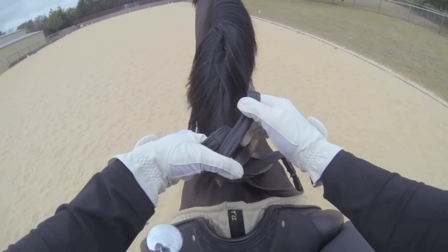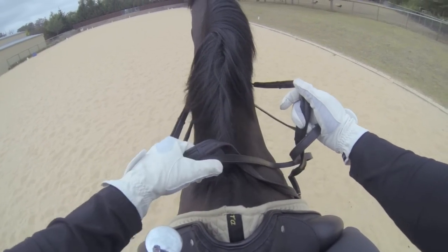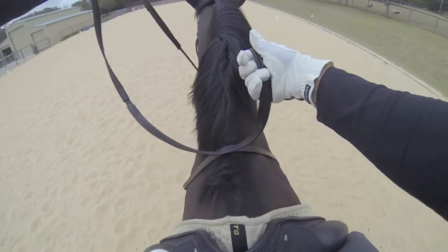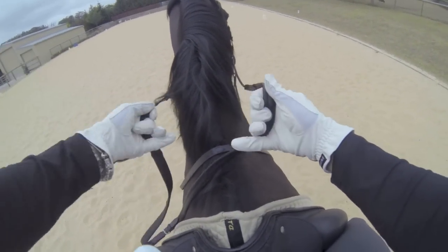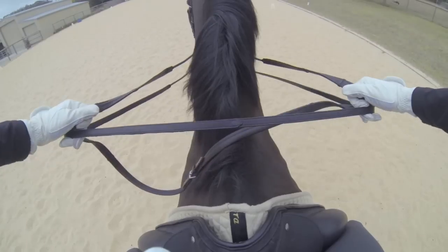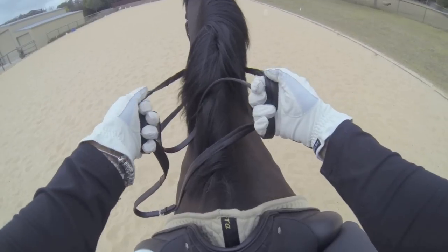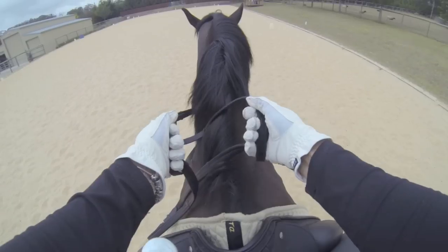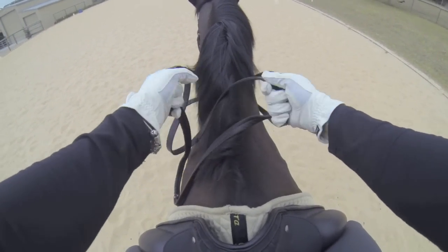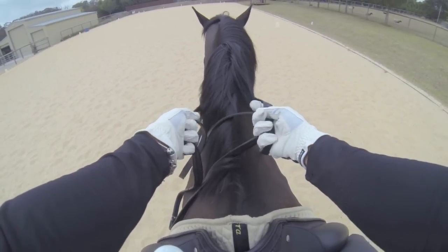Another way people use the double bridle when training is to hold the snaffle rein coming in and over — feed it through the ring finger and little finger — then pick up the kerb rein so it sits in under the little finger and comes between the ring finger and middle finger, or alternatively just sits in over the top. This again allows adjustability so you can adjust the snaffle or kerb rein more independently of one another.